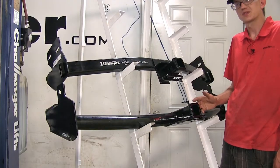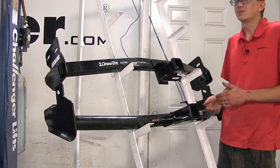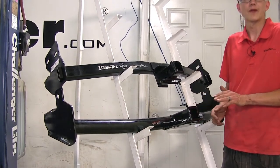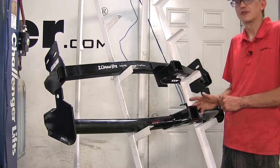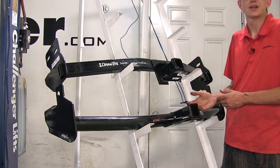So what that allows us to do is, if we're using it for a bike rack or a cargo carrier, we're not limited by the options we can use, because it gets the accessory further away from the vehicle — we'll have less worry about interference with the bumper, tailgate, or things of that nature.